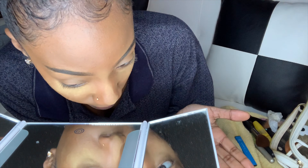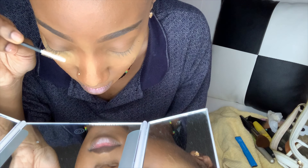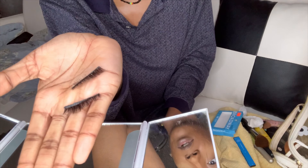You want to be looking at yourself from this angle, like from under here — looking like that, you get me? I brush them out. I have very thin eyelashes, by the way. These are the eyelashes that I have — they're old, I wore them once before. This is the lash glue I use; I got it from the dollar store. They're not very strong, but I don't keep my eyelashes on all day so I don't really care.